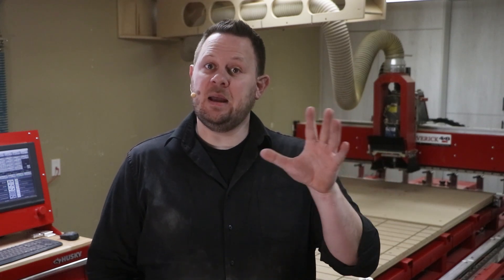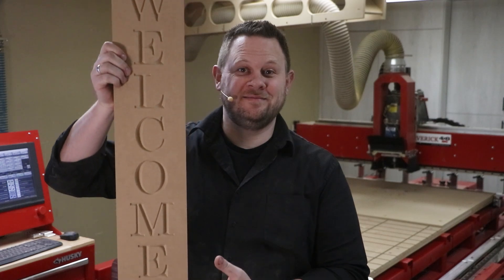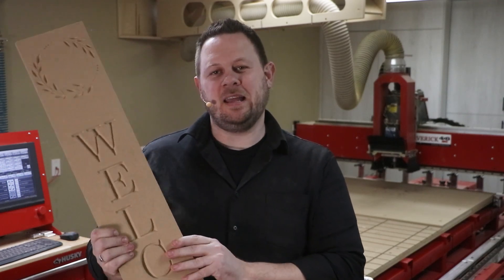Hello, I'm Chris with the Legacy Team, and today we're going to be producing what is called an onboarding project. These are projects that are ready to go for Legacy CNC customers, so if you don't have the skill set of designing and programming your own projects quite yet, at least you can get some immediate success making your own projects right off the bat. One of the first ones we're going to be providing on our website is this welcome sign — a vertical welcome sign — and it can be done out of pretty much any material you want.